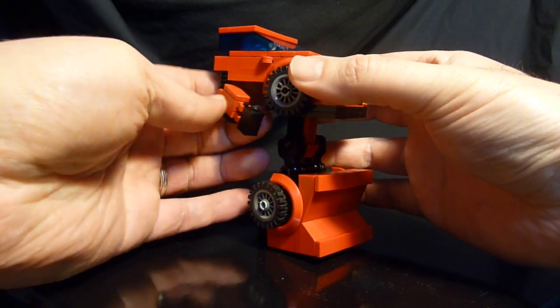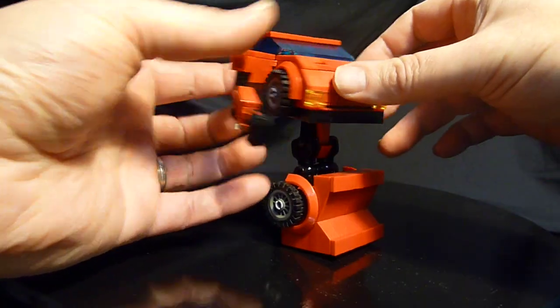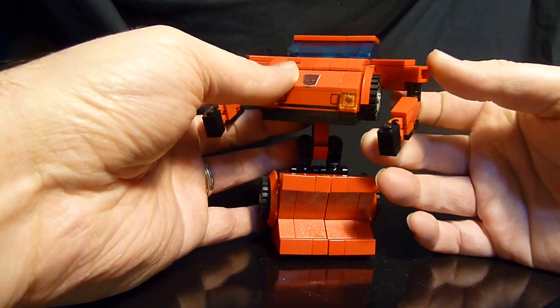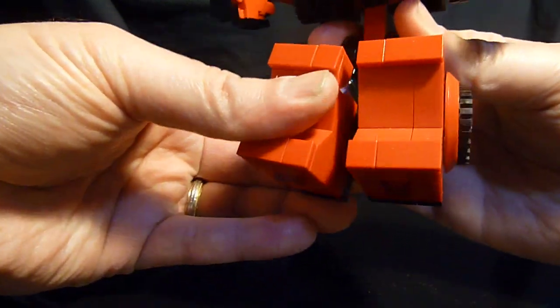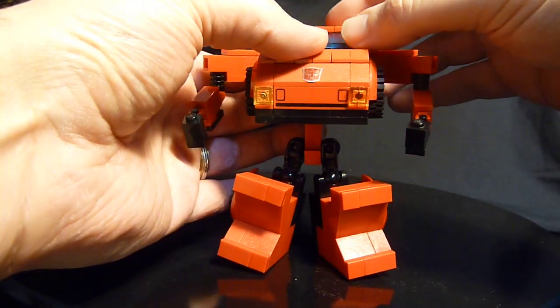The next thing you want to do is take these arms on each side, swing them out, and pose them however you like — same on both sides. If we want, we can spread the legs out a little nicer. This guy is designed to be a short little chibi bot, just like his friend Bumblebee.